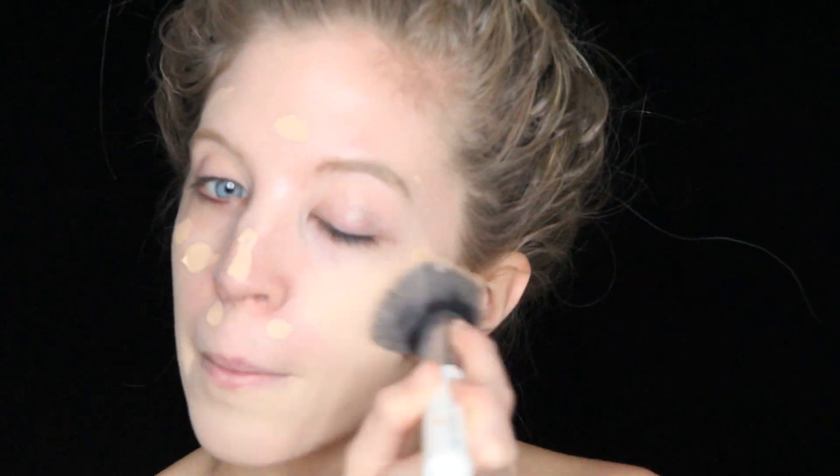So let's get started. First, you want to get a primer and apply that all over your face. Next I grabbed a pretty light foundation, dotted that all over my face, and then buffed it in with a foundation brush.